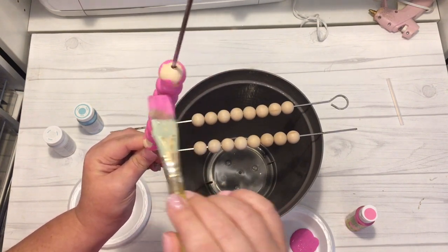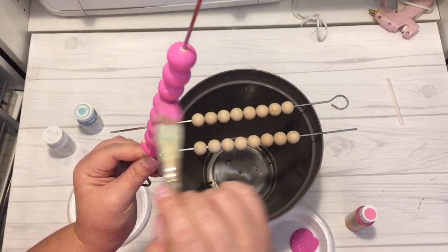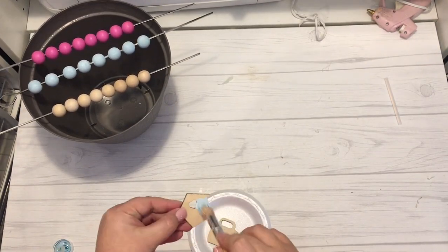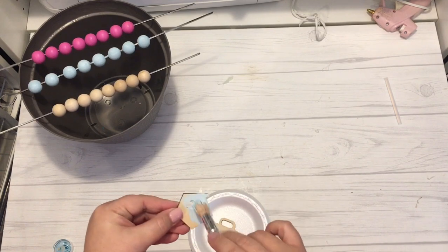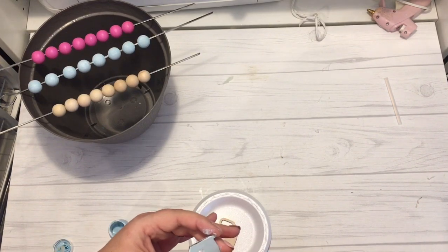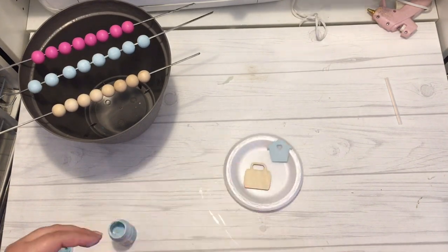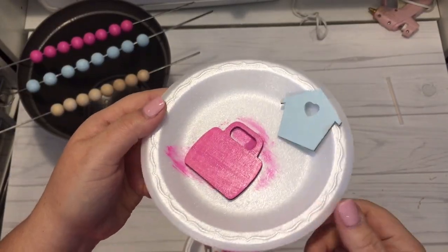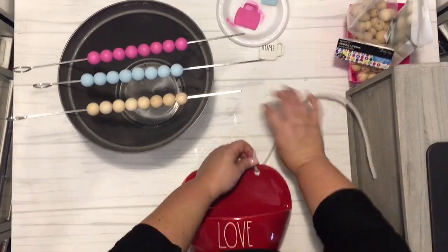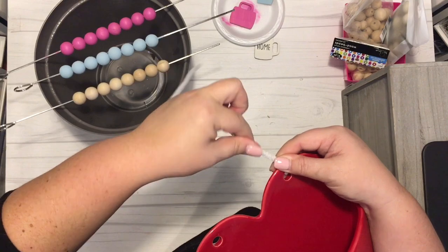I found that it was easier if you held the beads up right on the skewer to paint all the way around the edges of each bead. Once I did each one, I let them dry and then moved on to painting the wood cutout pieces that I was going to be attaching to the end of my tassels. I decided to paint both sides of the house and the coffee mug shape. Once everything was dry, I came back and used a pipe cleaner to attach the beads to my Ray Dunn piece.